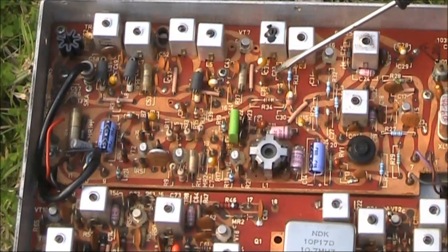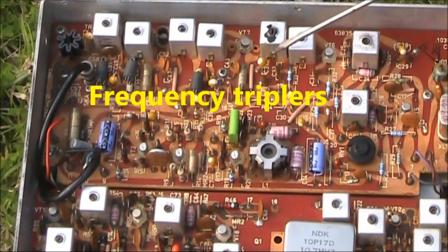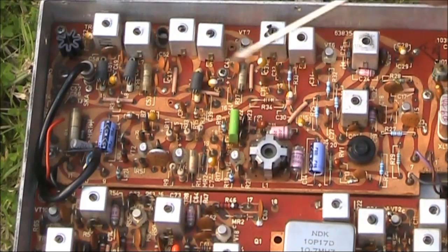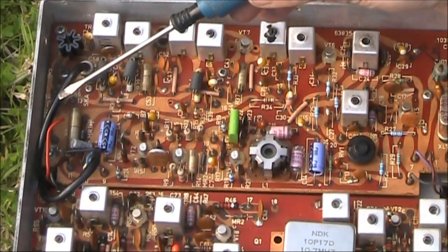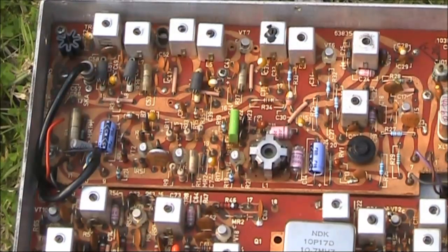Up here are all the frequency multiplier stages. As we're going from a 5 megahertz crystal frequency up to 144 megahertz, we're having to multiply quite a lot. Each of these cans is probably a stage of multiplication. And then at the end is a transistor with a small heat sink, so that means it's going to be a little bit more powerful than the preceding transistors. It's probably at this stage at 146 megahertz, so I don't think there's going to be any more stages of multiplication required. You can also see this coax connection — that is likely the connection to the RF amplifier strip on the other side.